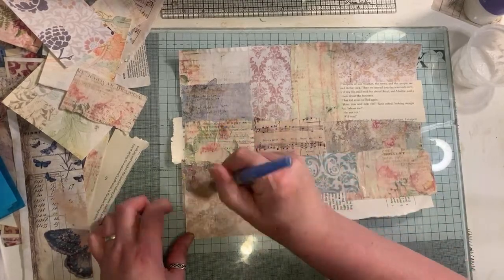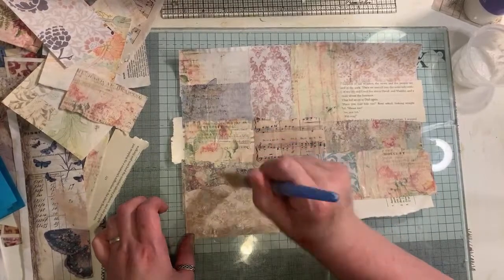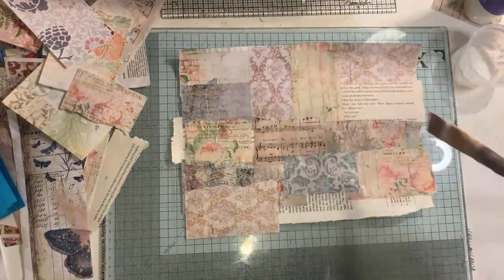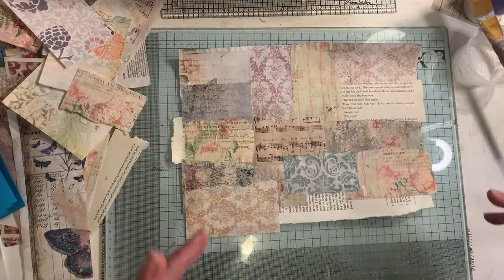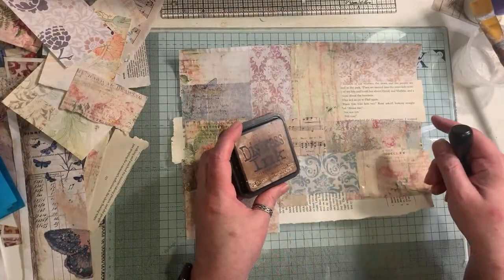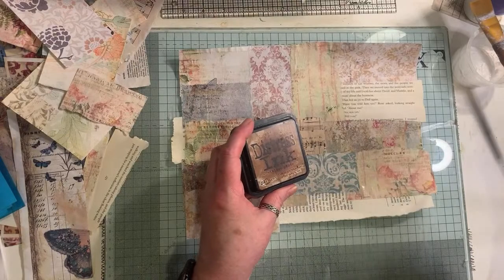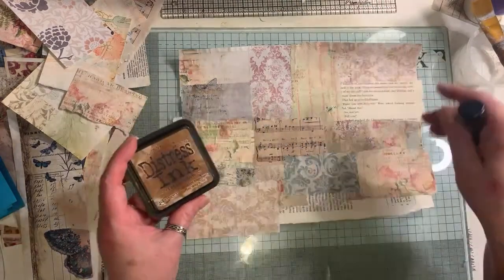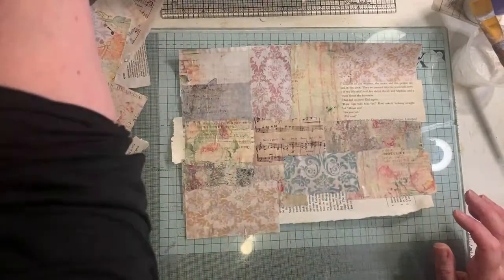When I was messing around with one of the journals, I had used the Amazon packaging for the cover. When you're putting things on like distress inks and then want to seal that, as soon as you use gel matte medium or Mod Podge, it smears the distress ink. So you have to use some form of permanent ink or spray to seal it first.